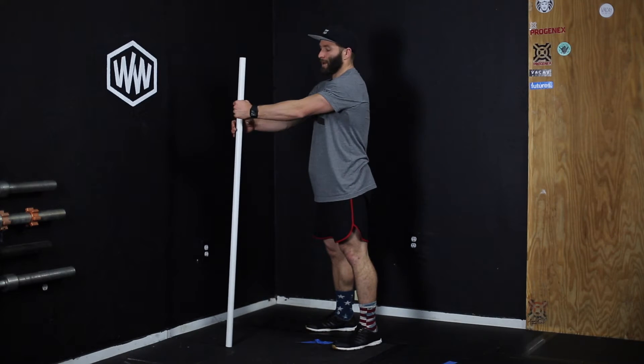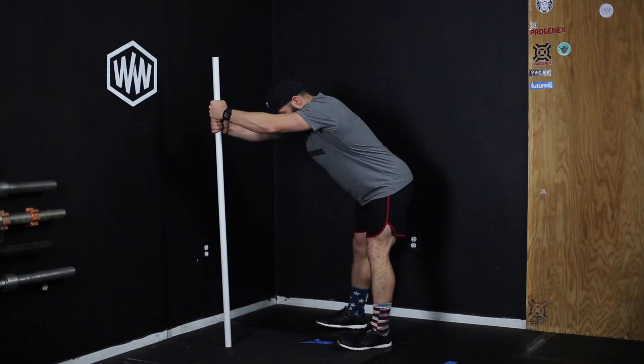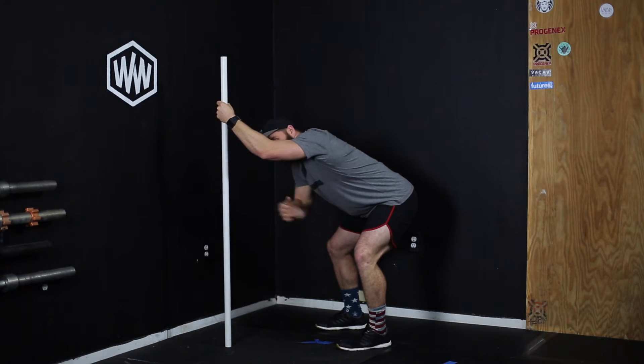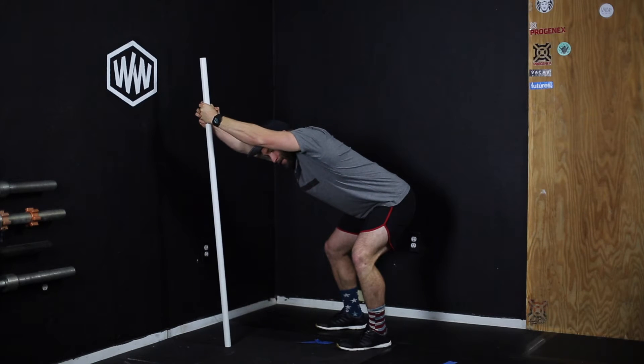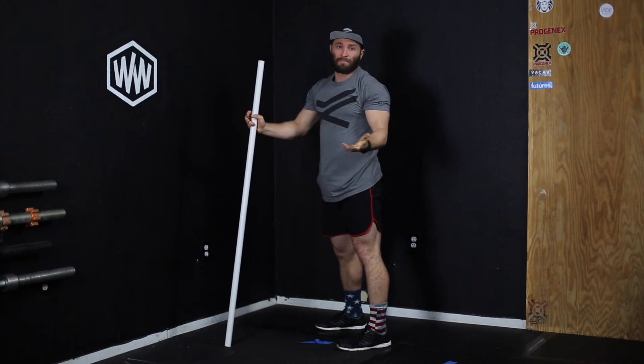Have the bar out front, put one hand over the other, straighten out the arms, push the hips back, and drop the chest through. We're looking to get a stretch out of the lats and shoulders. The straighter we keep our arms, it's going to change that stretch. The more we bend the arms, it's going to be a different stretch.